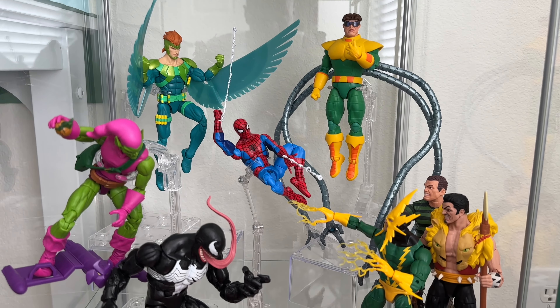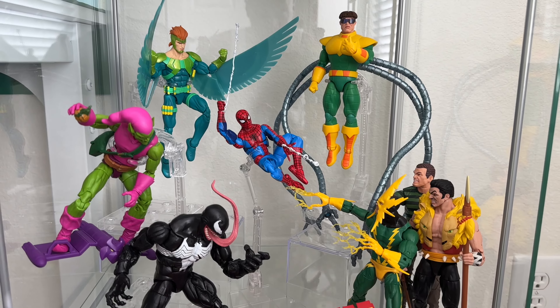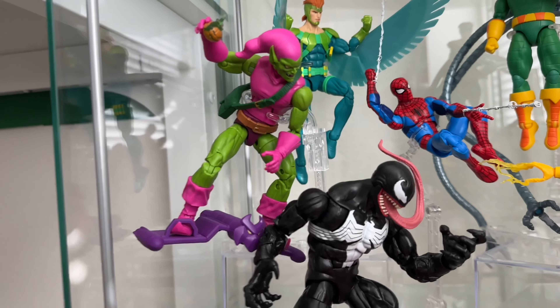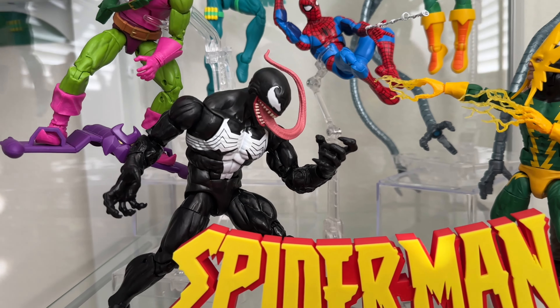I wanted to keep this one very simple, as you can see. This is the only Marvel Legends Spider-Man figures that I collect now — basically the Sinister Six from the animated series, as well as Green Goblin swooping down on an angle. And that Walmart Venom — that figure is so sick.